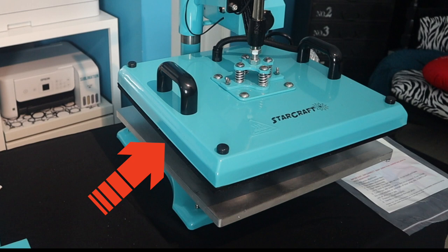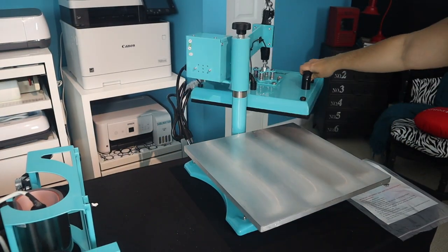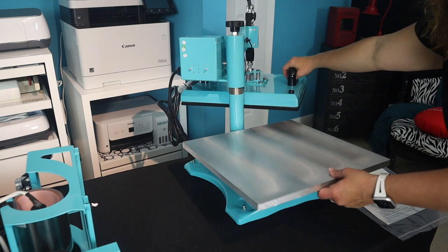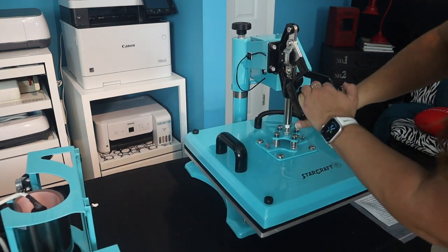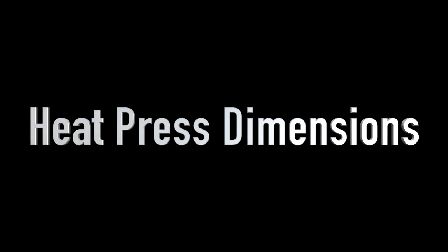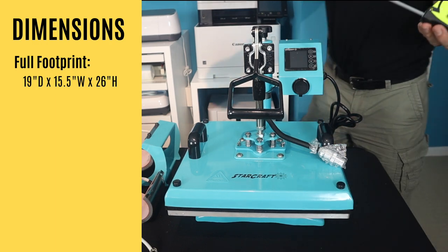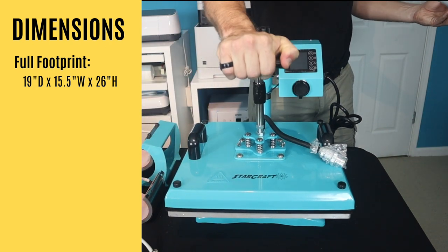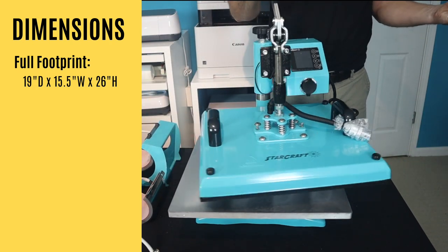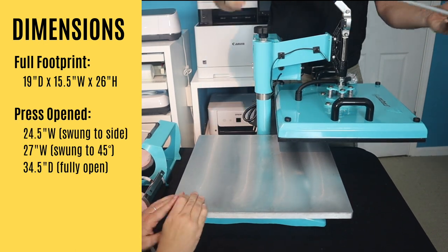You'll notice there is a black pressing pad that's stuck to the top — it should actually be on that bottom plate, and we do figure that out eventually. One thing to keep in mind with swing away heat presses is that if you put that top plate all the way at the back they can tump over, so just be mindful of that. The full footprint is 19 inches deep by 15 and a half inches wide and is 26 inches high. When you swing it open, swung to the side it's 24 and a half inches wide.